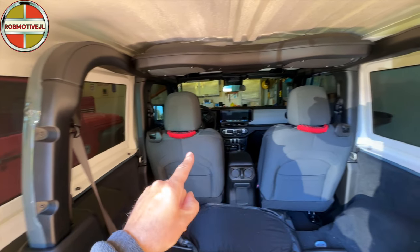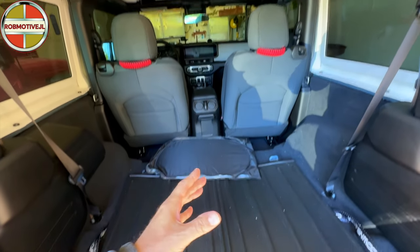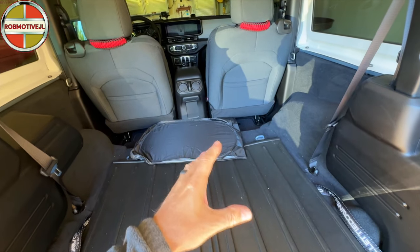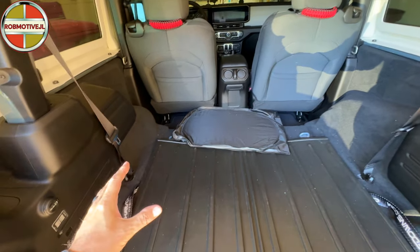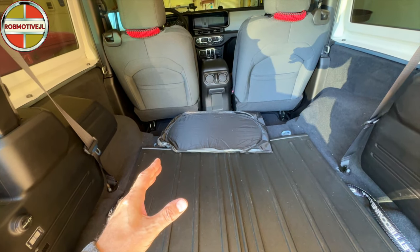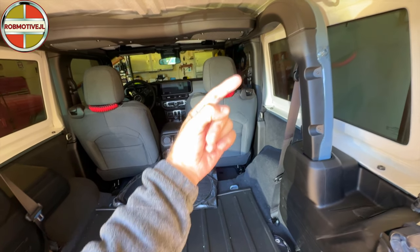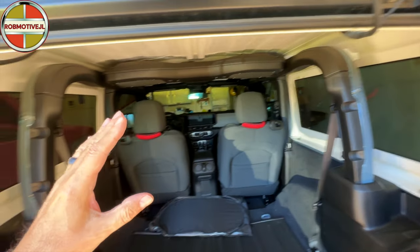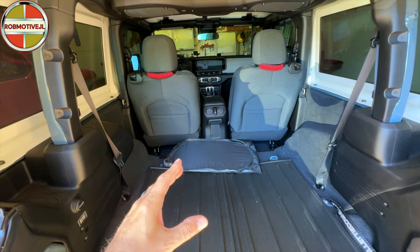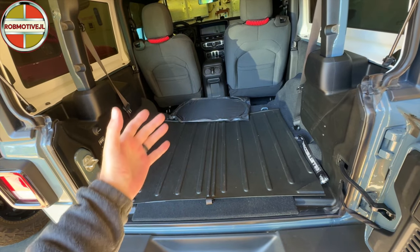There are those grab handles on the back. They don't serve much of a purpose now, honestly, unless you want to grab them to pull yourself in. The rear seat is missing, as you can see — I decided that since the rear seat of the Wrangler is pretty much useless anyway, and if you've ever tried to fold that seat forward and climb into the back here, unless you have the top off and just jump in over the sides, it really is useless. Look at how much storage I have now without that seat inside.